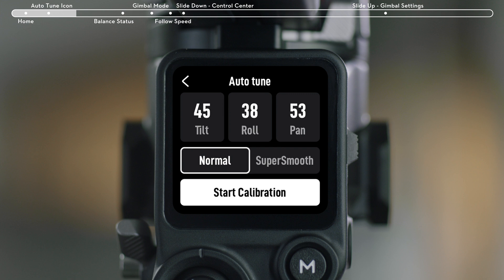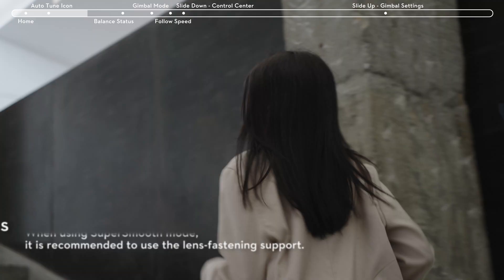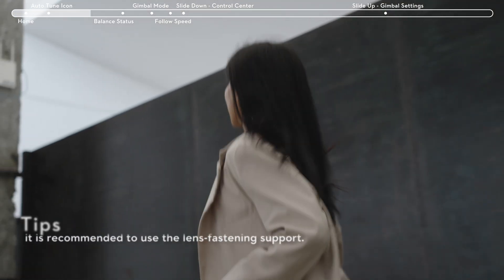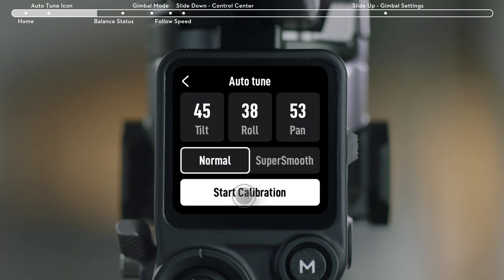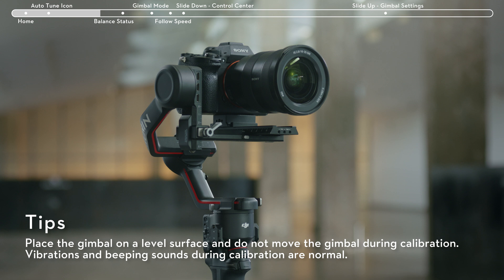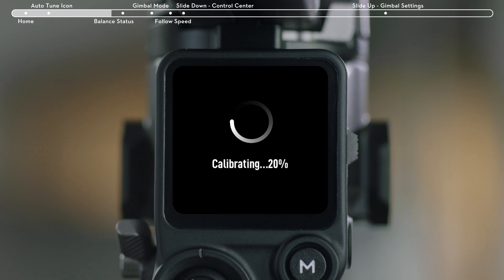Stabilization modes include Normal and Super Smooth. Normal stabilization can meet the needs of most shooting scenarios. Super Smooth mode is suitable for moving scenarios like jogging or shooting from a moving vehicle. Tap Auto-Tune to start Gimbal Auto-Tune. You can also press and hold the M button and the trigger simultaneously to begin Auto-Tune.